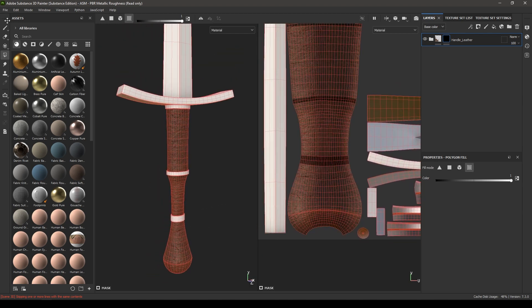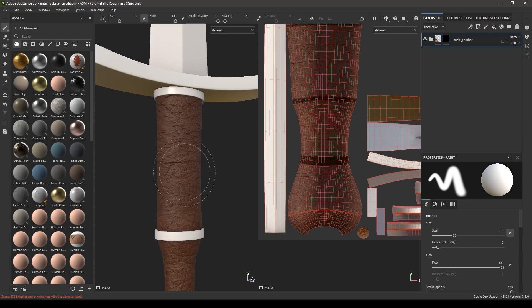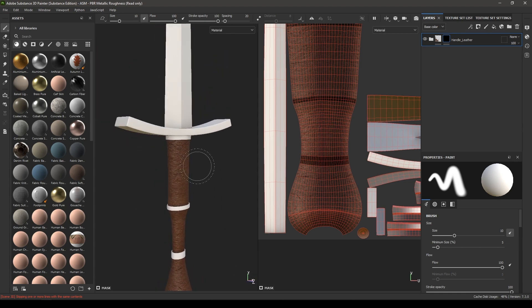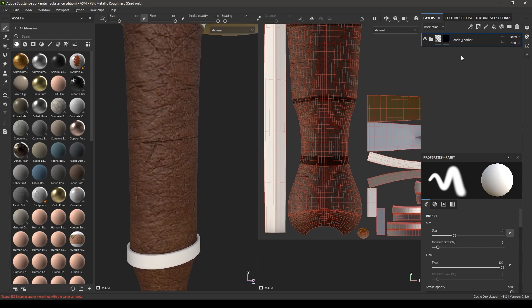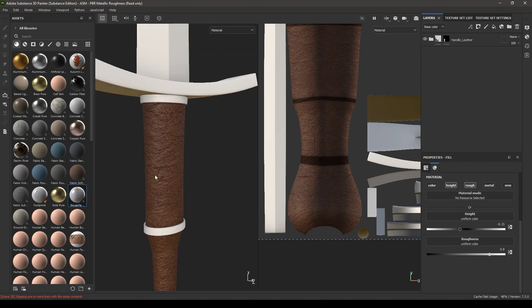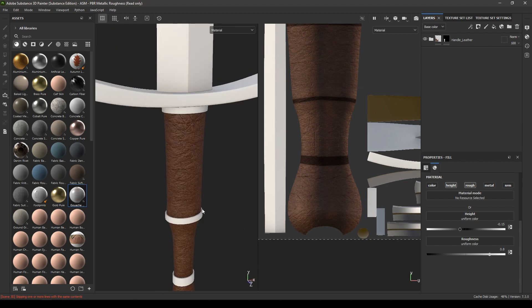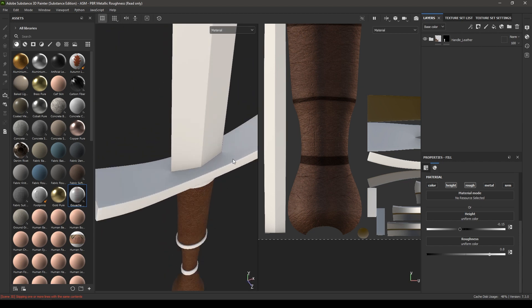Go back to that scratch layer and in the height change the value to 0.1 or 0.15. Now let's texture these rings and this part of the handle.